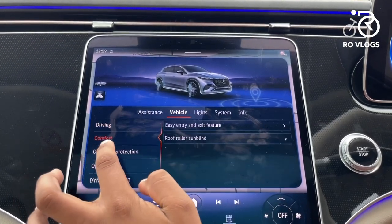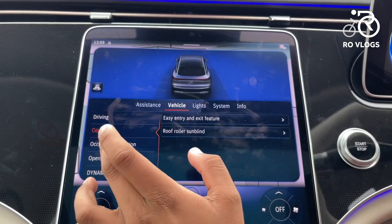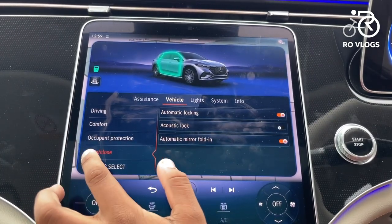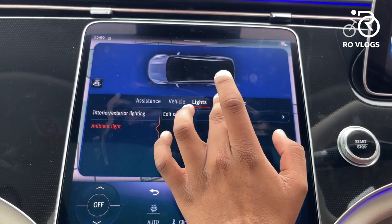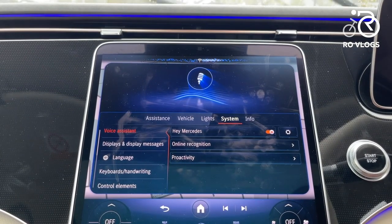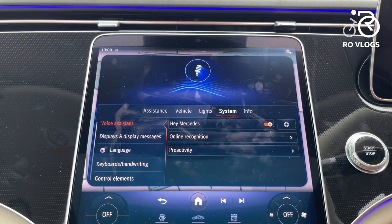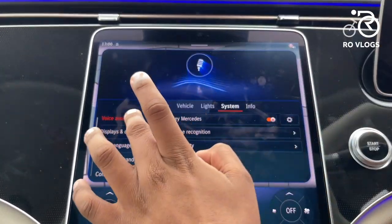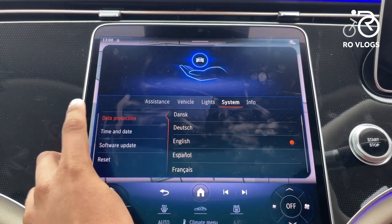In the comfort settings you have easy entry and exit with steering wheel positioning, sunblind control, belt adjustment, acoustic lock settings, and dynamic selector adjustment. Lights settings cover exterior lighting and ambient lighting. In the system section there's a voice assistant activated by saying 'Hey Mercedes' — though it can be a bit oversensitive, popping up when you mention the word Mercedes in conversation. You can also adjust display brightness and other vehicle information.